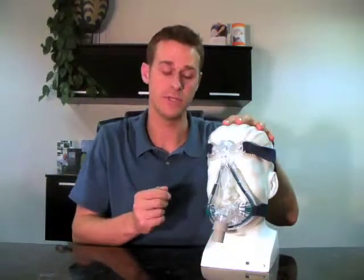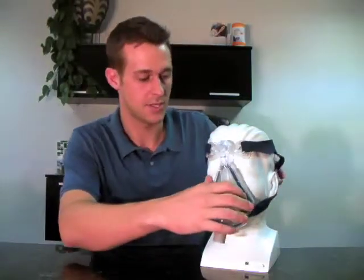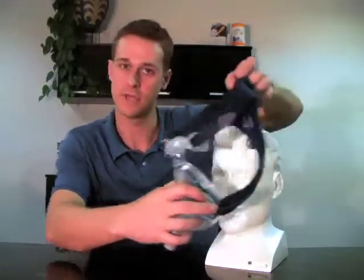The first thing we're going to do is actually disassemble the mask and show you the different components, which are frequently replaced and often are replaced on different schedules.